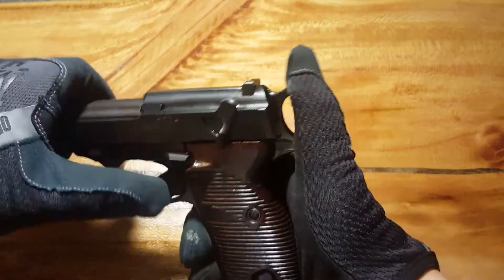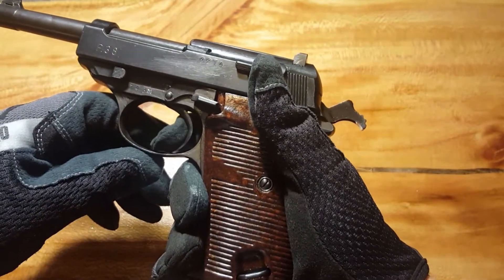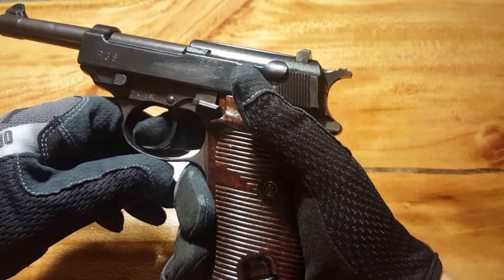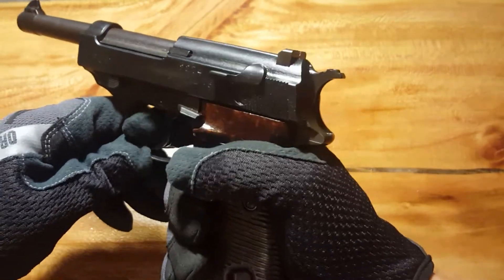Another really cool feature of this gun is the trigger — I'm a big fan of it. You have a little bit of creep, but once you hit that wall it's very easy to squeeze. I'm thinking probably around three pounds. Double action is a bear, though.